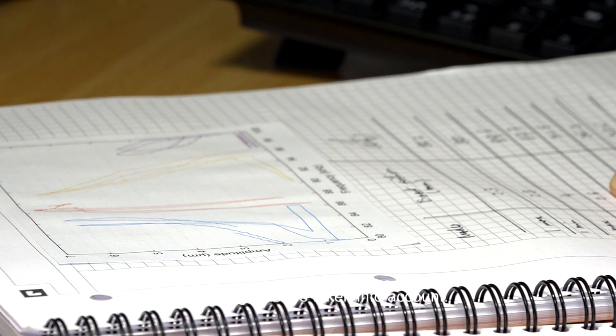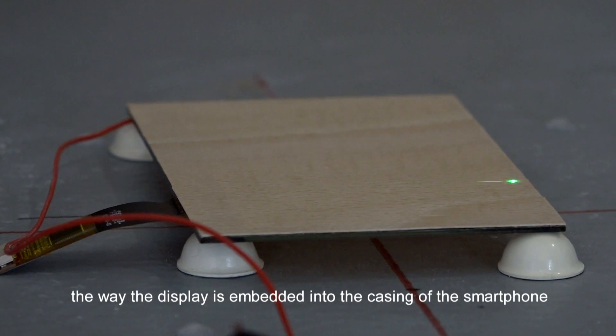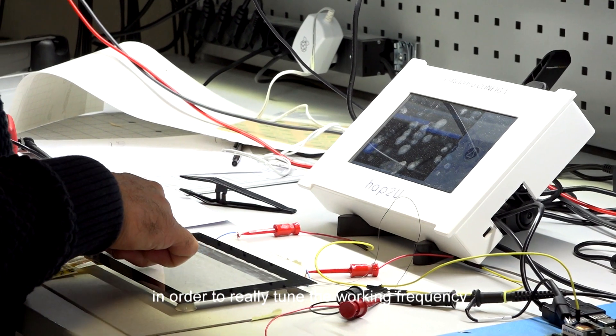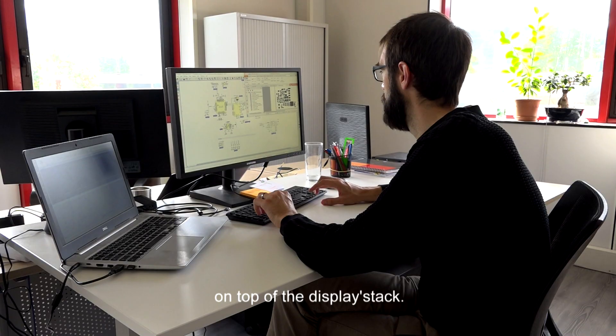Everything must be taken into account: the mechanical properties of the materials and the way the display is embedded into the casing of the smartphone, as an example, in order to really tune the working frequency and the mechanical amplitude of the vibration on top of the display stack.